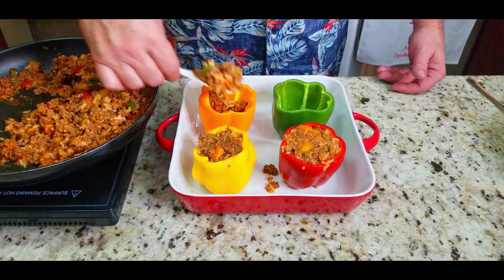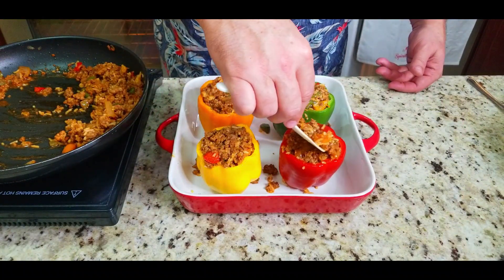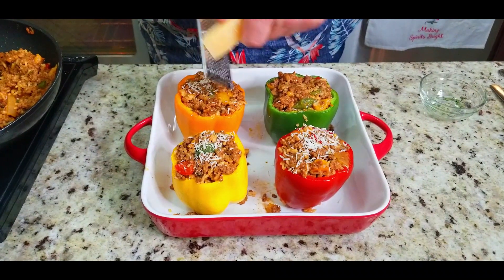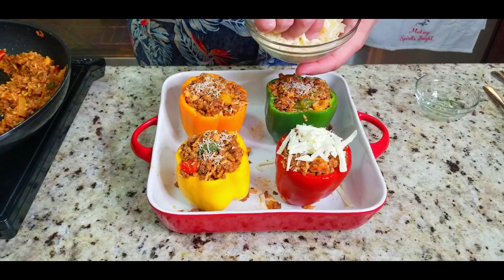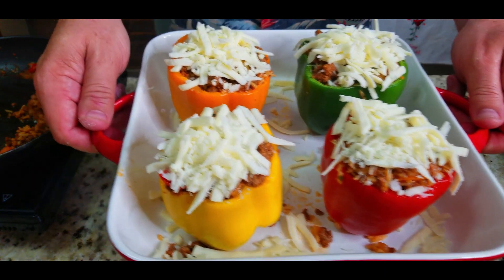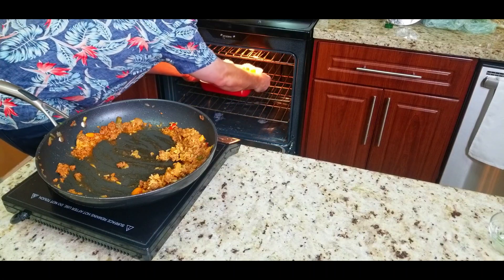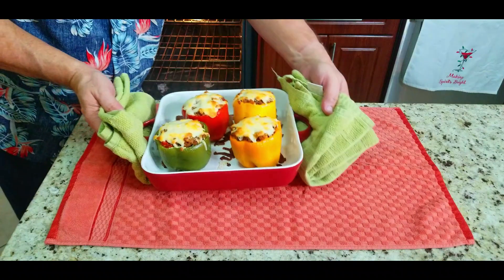Try not to make too much of a mess, but it's okay if a little burns on the bottom of the pan. Once all peppers are stuffed, add more parmesan cheese on top for great flavor, then top with shredded mozzarella — not too much, not too little — just enough for that nice crusty brown cheese topping. Put them in at 350°F for 30 minutes, take them out, and this is what they look like.